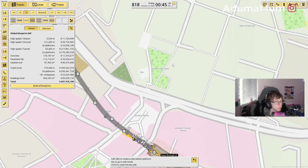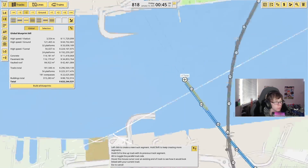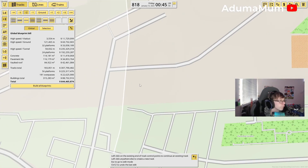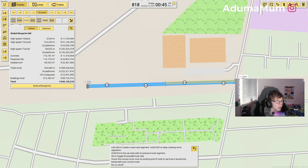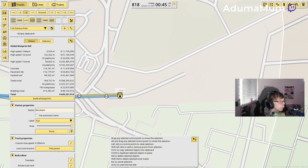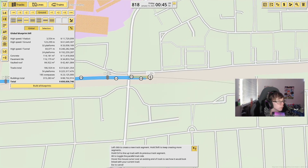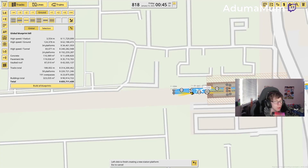From here we go back into another tunnel all the way up to Woolwich, which will be just about here. Then we're going to go through like that, and from here the Elizabeth line will come back out just about here. I'm going to put this a little bit higher up like this, do like this, and then go all the way across and into Abbey Wood here.